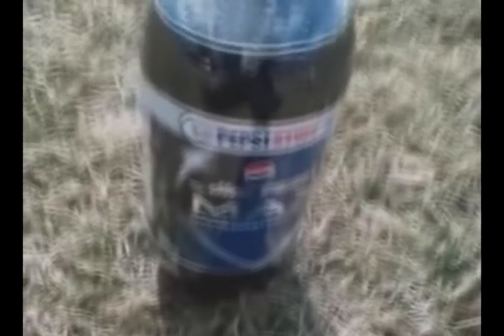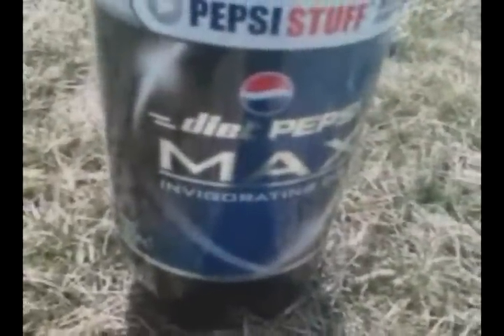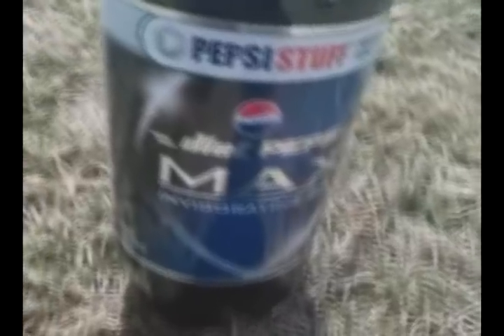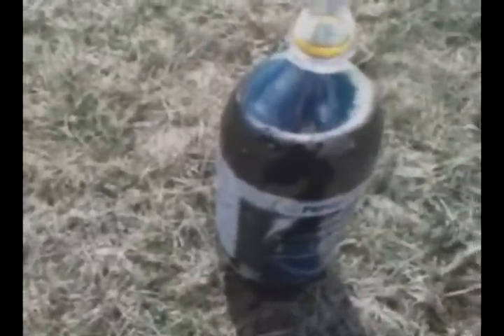Right now I'm going to try the experiment as my third trial with Diet Pepsi Max. Diet Pepsi Max is just Diet Pepsi except it has a larger amount of caffeine. Once again I'm doing this experiment with Diet Pepsi Max to see if the caffeine has anything to do with it. Now I just release the cap and let all the carbonation that was trapped in the air out, and I have the Mentos and I'm ready to do the experiment.